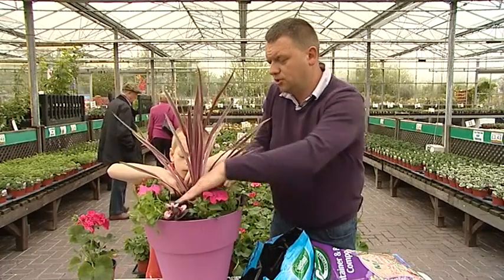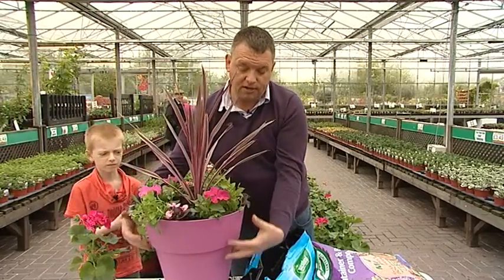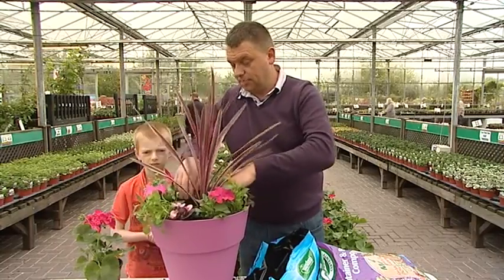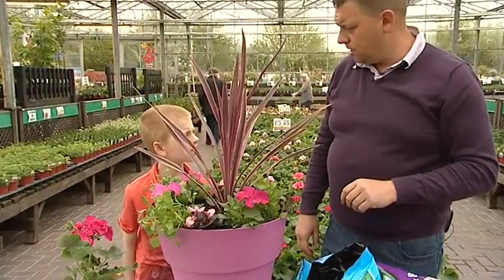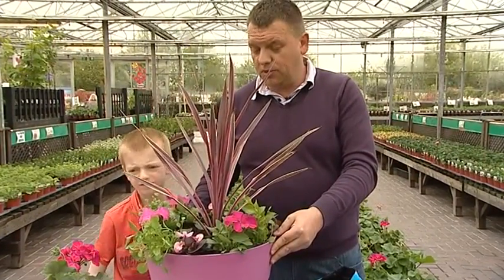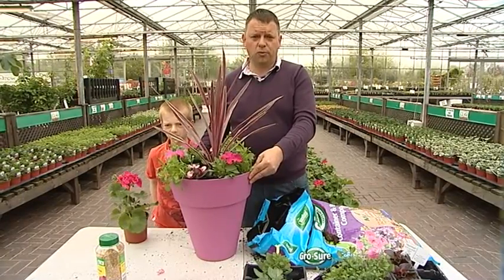And that is it. Straight away it looks nice, but in two to three weeks it will fill out — the lobelia will cascade down as it starts coming to flower, and within two to three weeks it'll look like a proper full container. I think that is an absolute superb job. Jobs done — well done! High five! And that's your summer container done in less than ten minutes with the aid of a child. So the moral of the story is get a child in to help you. We're going to go and have a look at what we've got as plant of the month this month.